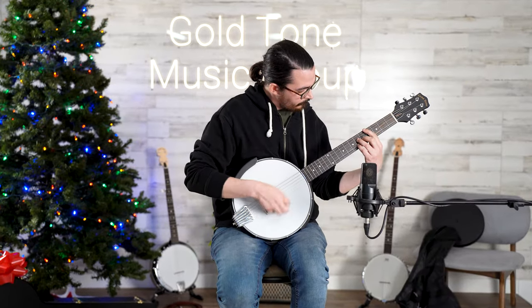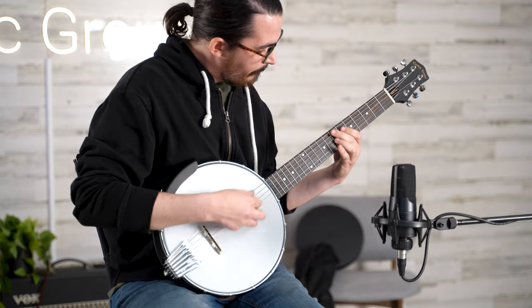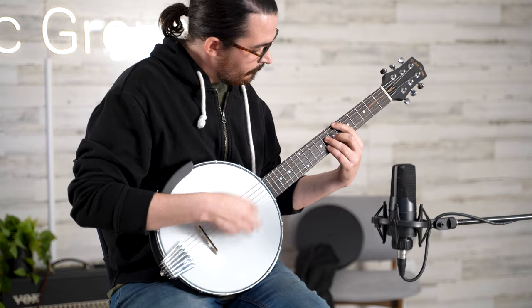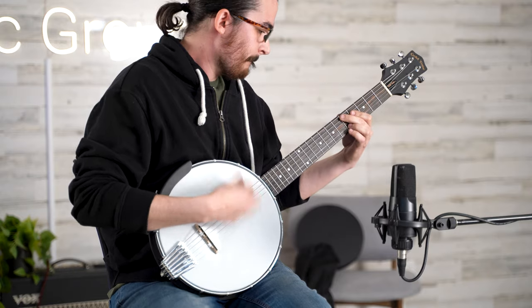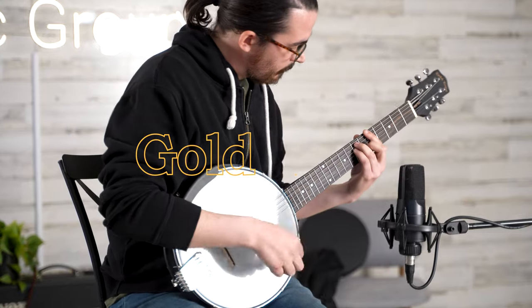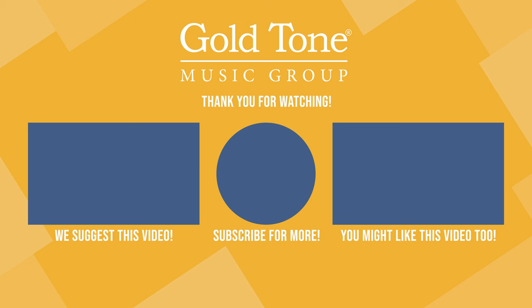It was designed for extra volume. So Django was a proponent of the six-string banjo — it had that percussive sound. I'm not a great Django player, but we do have someone here on staff named Sidney, and he plays some Django Reinhardt. So this will give you a really good idea of the possibilities of a six-string banjo. Thank you.